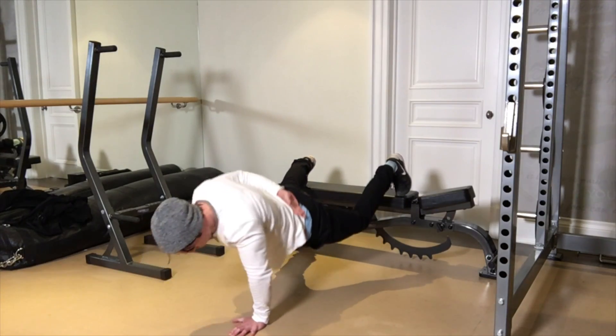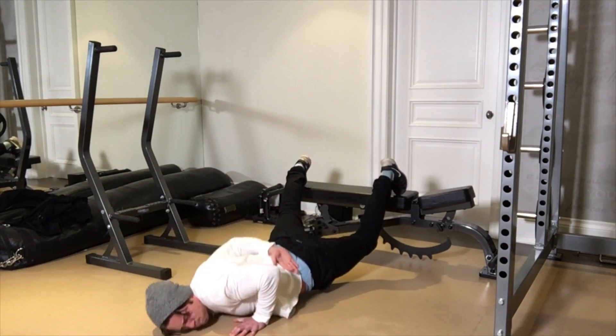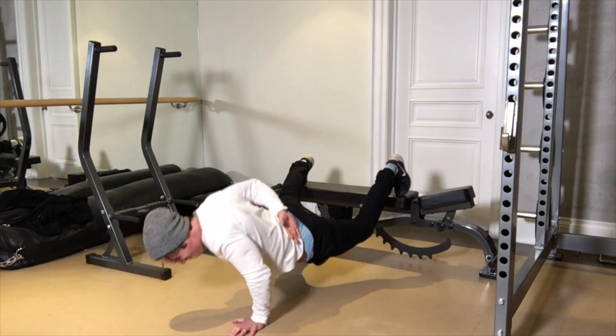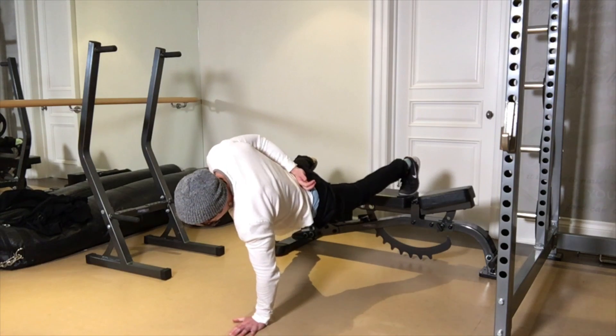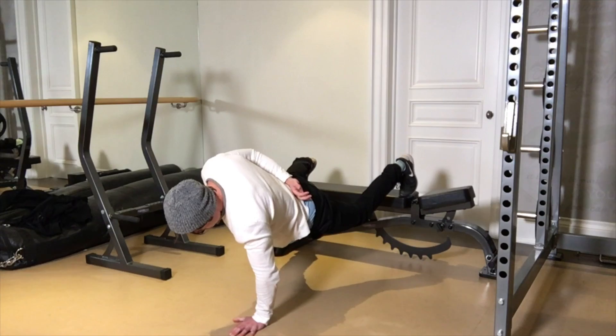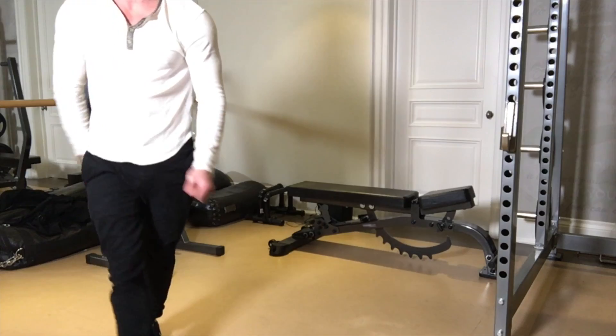It's getting tough here, getting really tough. I haven't done one-arm push-ups in quite a long time, several months actually. But when you build strength by following the Kino Body program and staying lean, you have strength everywhere — bodyweight, weights, pretty much everywhere.